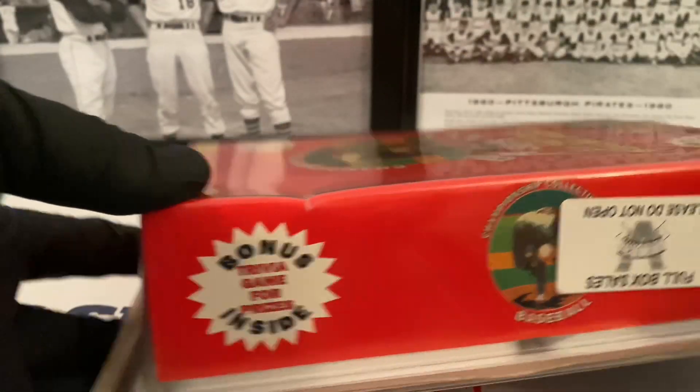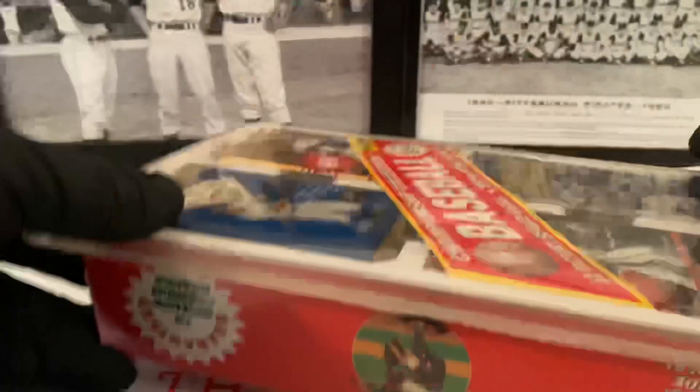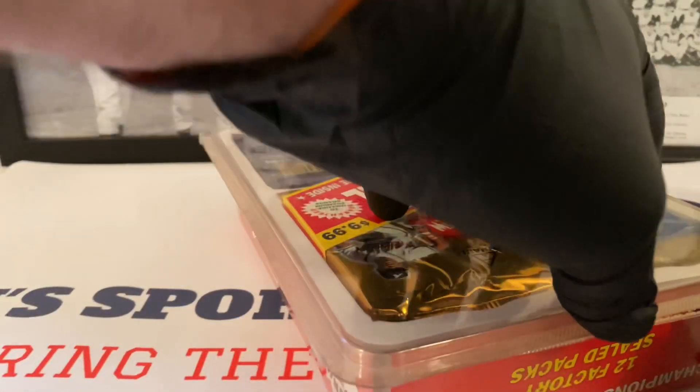Let's see what this side says — inside is a trivia game for prizes. Yeah, 12 factory sealed packs. This is going to be fun. You've got to buy this back in the day for $9.99. I've paid a lot more for this. Hopefully these packs don't stick. I bought this on eBay.